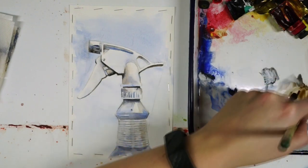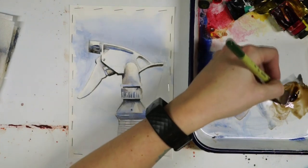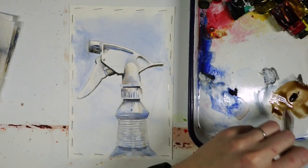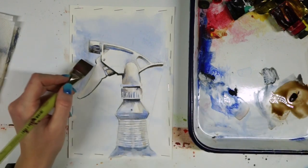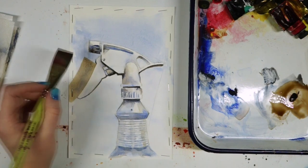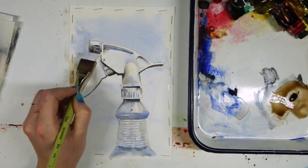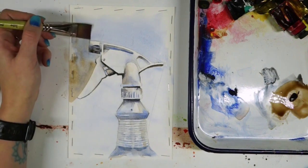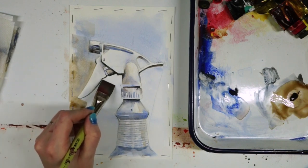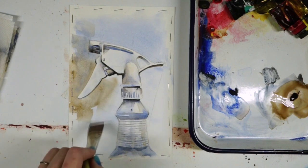I'm sure some people are wondering why I'm painting a spray bottle — like that's pretty random. I think one of the best things about art is that we learn how to see the beauty in really mundane things. That's the best part about being an artist: I can take anything and find something beautiful in it, or at least something visually interesting. I think that is what makes art so awesome — we can really turn anything into something worth looking at. I chose this really boring spray bottle because I wanted to turn it into a thing of beauty, something very simple and inelegant.